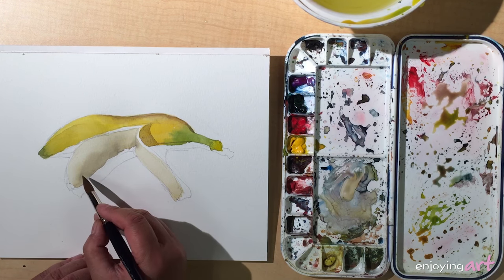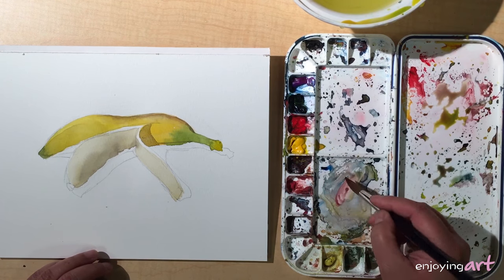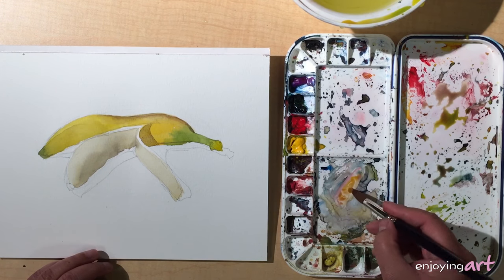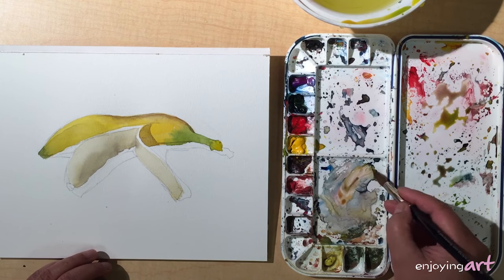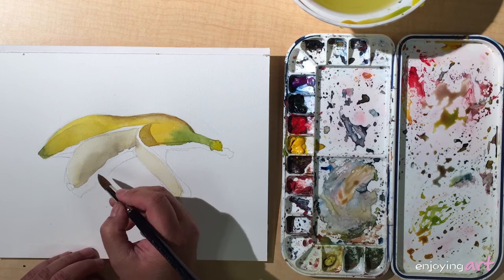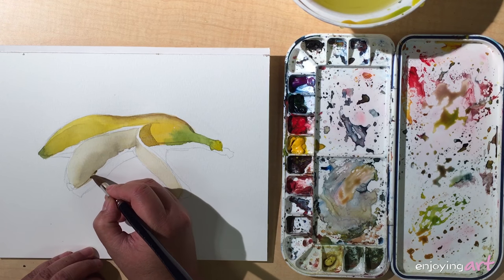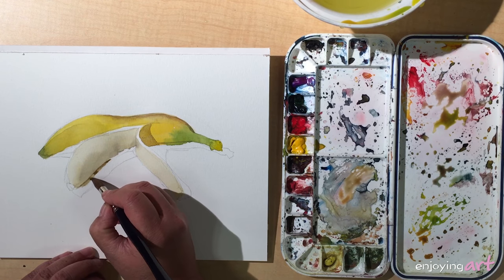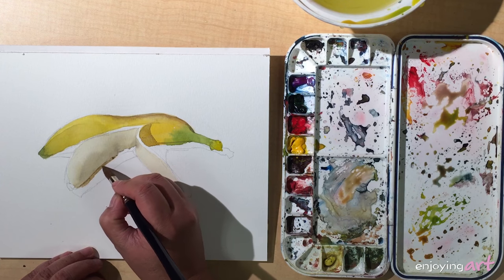Over here, add a little more red into these colors and of course some more yellow. That is a good color — close to a little more greenish. Yes, it looks exactly like that color.